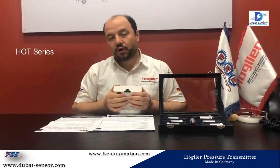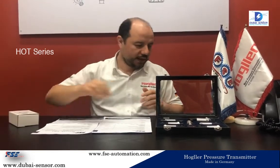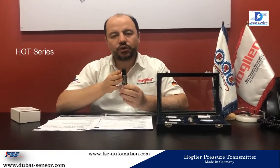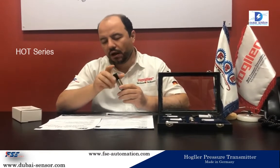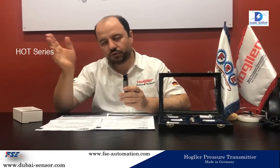We have one very common range for this item which we call the HOT series, but within the HOT we have different models. The HOT H3S gives you a 4 to 20 milliampere output with a one-fourth connection, and a temperature range from 1 bar to 1000 bar. If you want 0 to 10 VDC output instead of 4 to 20 milliampere, you have to use the HOT J.